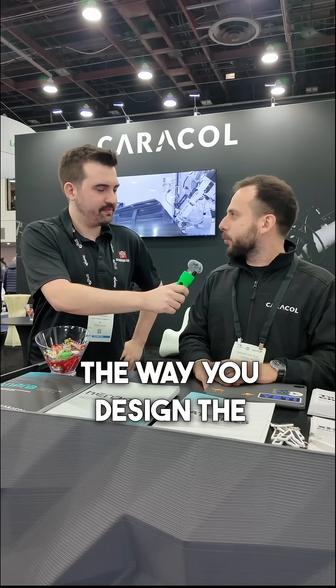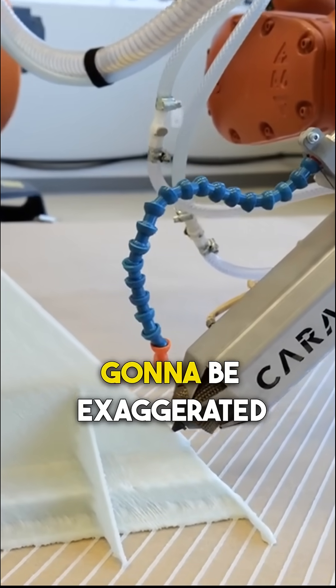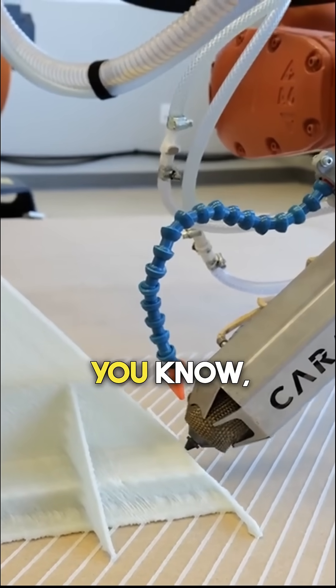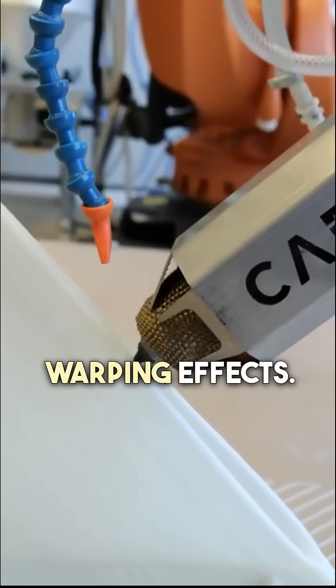Well, basically you've got to understand that the approach — the way you design the parts that are going to be printed with our system — it's pretty different. All the behavior of the material that we're able to process is going to be exaggerated. So you've got to consider the shapes that you're printing, as they will lead to strong warping effects.